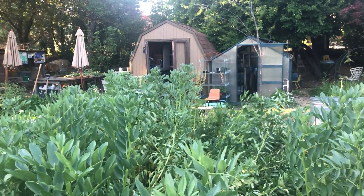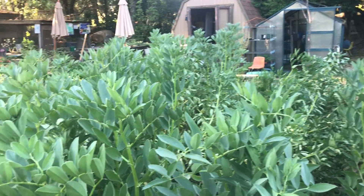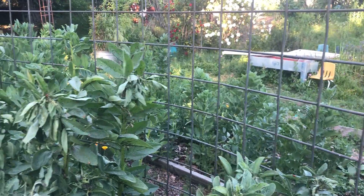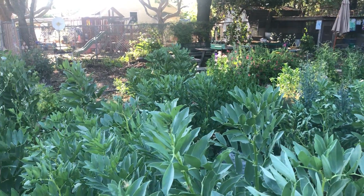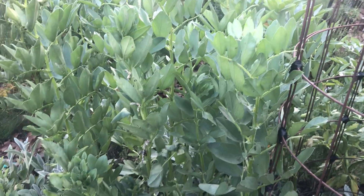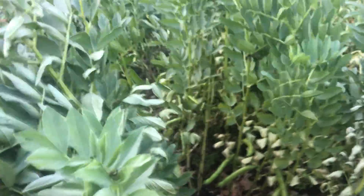Hi friends, it's Miss B out here in the garden. I am standing out here in the middle of our fava bean forest, we call it. These are all the favas that you guys planted when you were here at school. They've grown very, very tall, and we're about ready to take them out. In just a little bit here, we'll take some out to plant our tomatoes, and our cucumbers, and all of our tasty vegetables, so that when you guys come back to school in the fall, we can taste those.